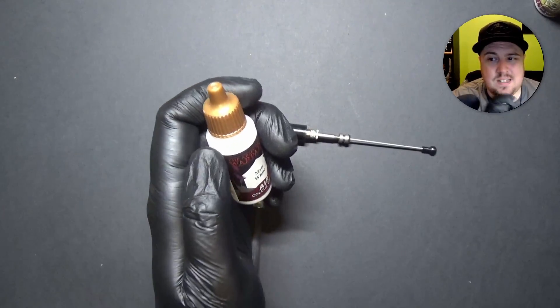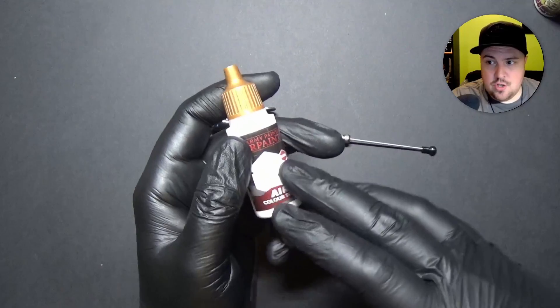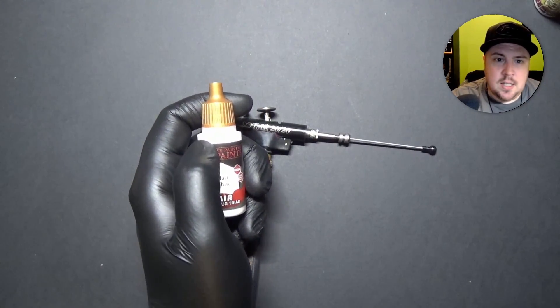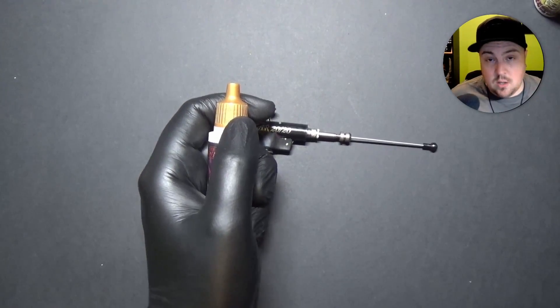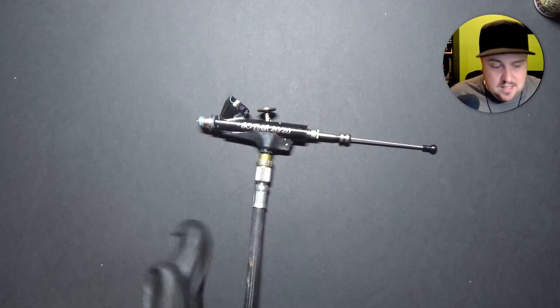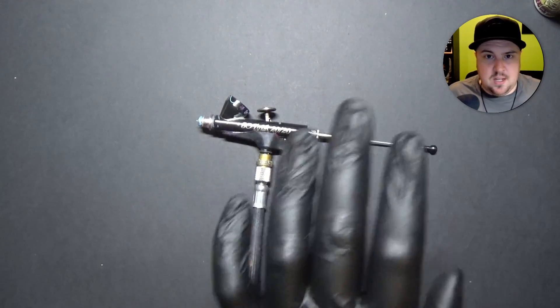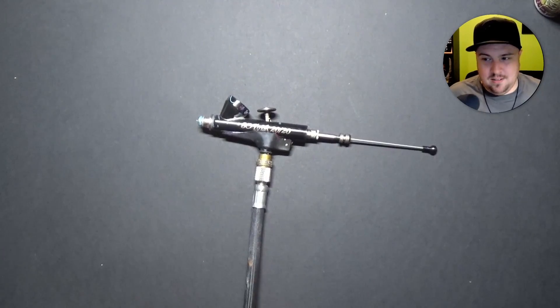That's really, really annoying. Say you use the airbrush Gory Red, you mess up, and then you have to paint over it — so you pick up your normal Gory Red and you can't get the same color. That is the biggest problem with Vallejo, I think: their color matching just isn't there.